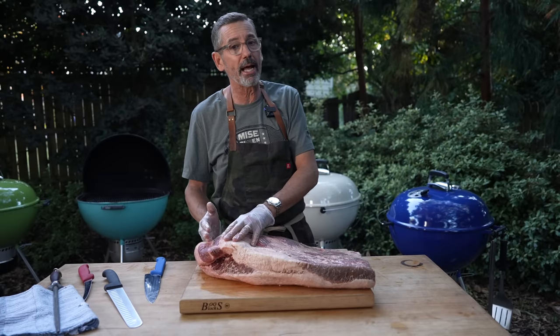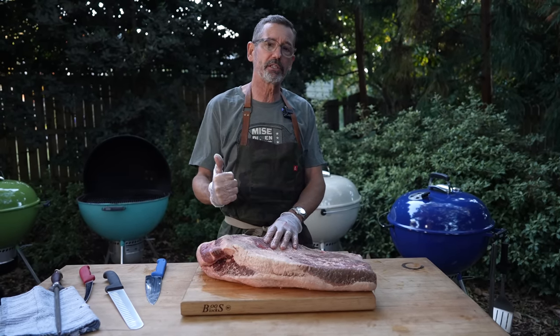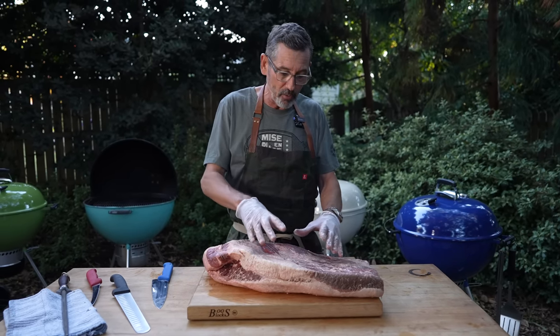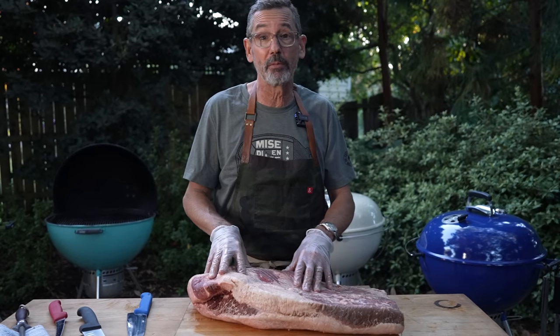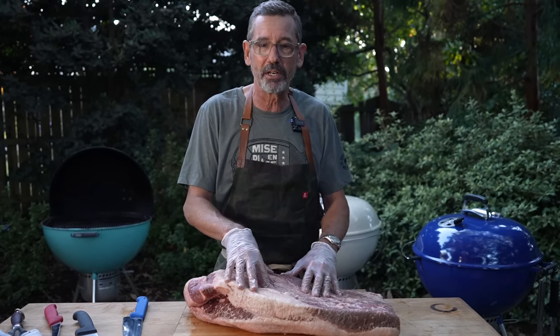When I am doing competition barbecue, it's about six bites of food, trying to make six judges happy. So it's a very wasteful way of trimming meat because I would take so much of this meat away for a competition style trim. When we're cooking at home and we're feeding our family or friends or having a social gathering, we don't want to waste any of this meat.